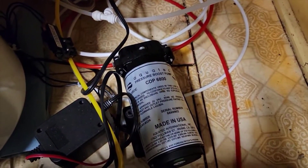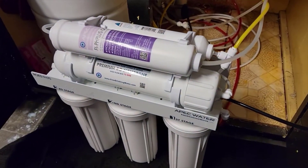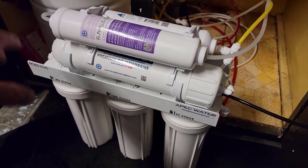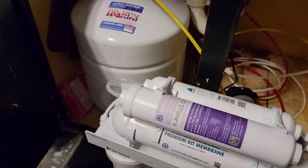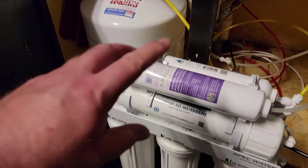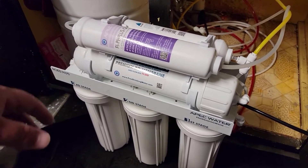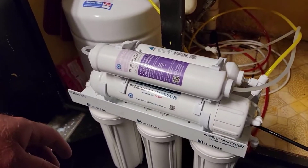I've noticed some other RO systems, specifically the iSpring, have a slight aftertaste in the water, whereas with the APEC you get this super pure, zero-taste water. Another thing I really like about the APEC is it comes with a really nice brushed nickel dispenser that you can mount to your sink. A lot of the other ones have a cheap, hokey stainless steel look to them — this has a real sleek modern look. You can buy a nicer faucet for the iSpring but they're around $50, so it's really not worth it when you get a better unit with the nice brushed nickel modern-looking spout for less money.